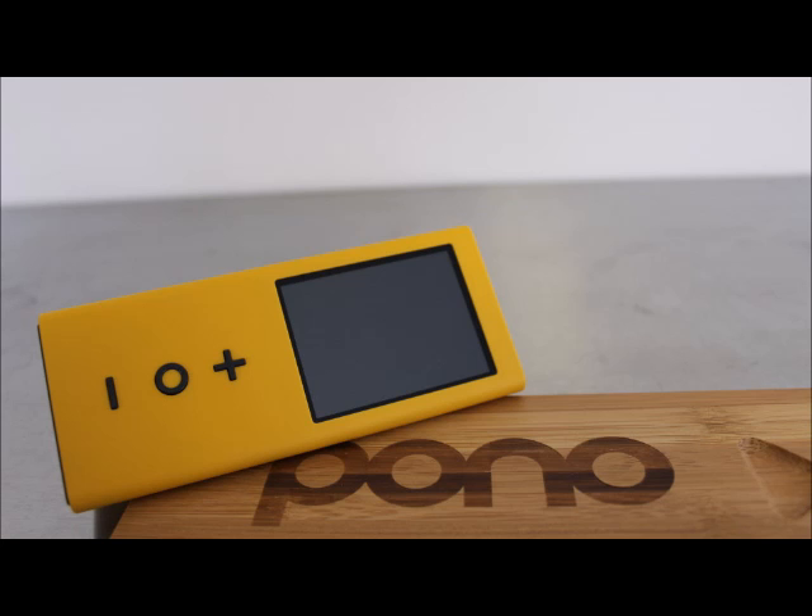Specs at a glance. Pono Player. Screen: 2.5 inches. OS: Android 2.3. CPU: ARM Cortex A8. RAM: 256 megabytes. Memory: 64 gigabytes, plus additional 64 gigabytes microSD card included. Ports: micro USB, microSD card reader, 2x 3.5mm headphone jacks. Size: 5x2x1 inches, 13cm x 5cm x 2.5cm. Weight: 4.6 ounces, 130 grams. Battery: up to 8 hours. Starting price: $399.99.